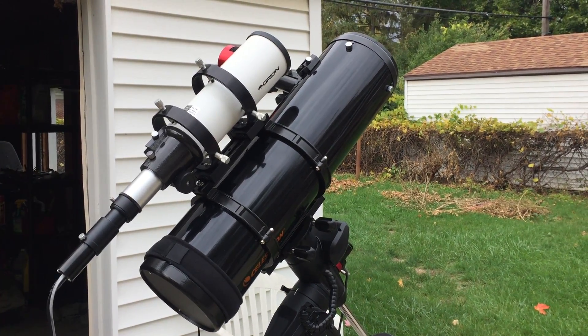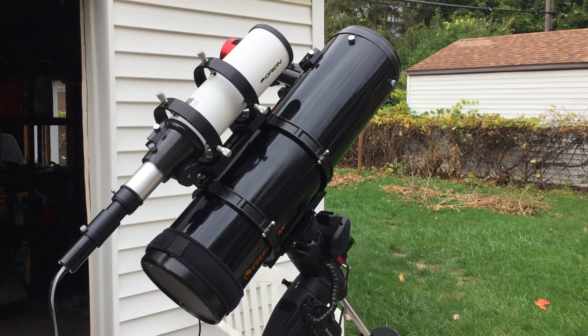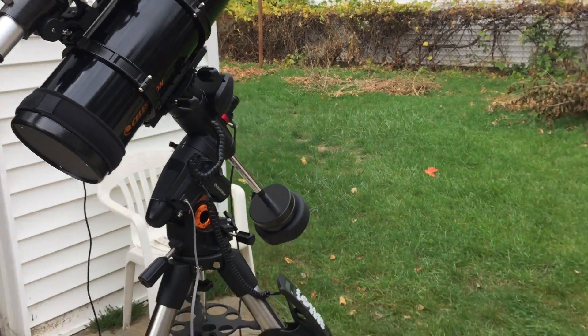Another benefit is that it has a faster focal ratio, so I should be able to gather more light in five-minute exposures than with the older one.